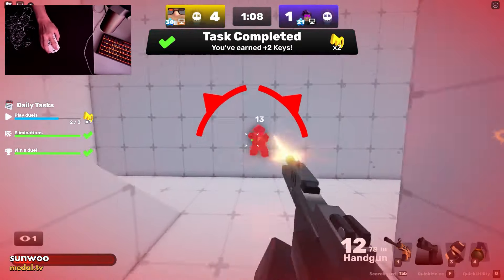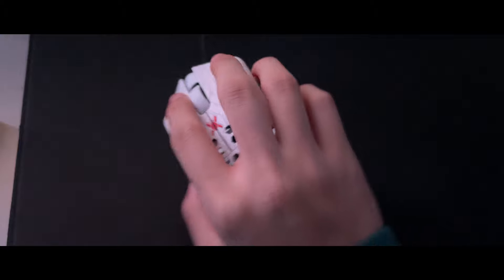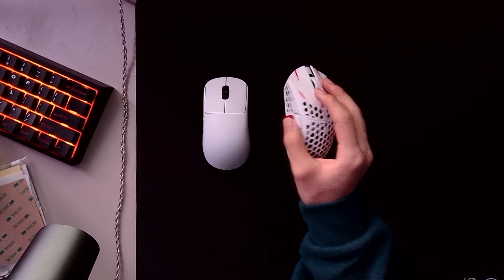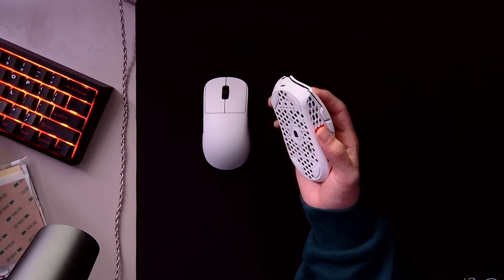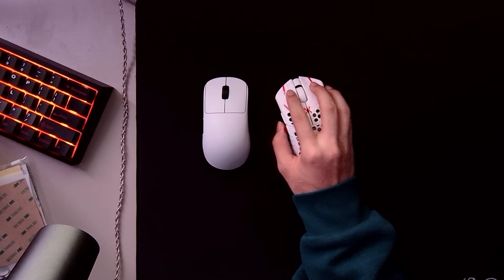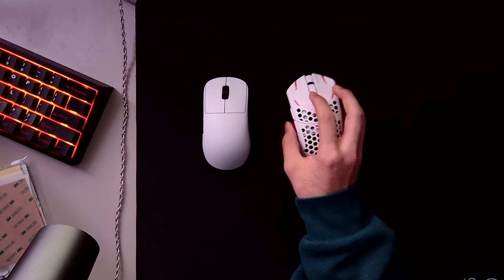The Claw Mates give you the ability to change the way your mouse feels depending on where you put them. In my case, my Finalmouse ULX line size was way smaller than I was expecting, and that wasn't the only problem — the main problem was that the coating on the side is just insanely slippery. So my ULX was sitting on my shelf for like two months, but when I got my Claw Mates I knew I had to put them on my ULX, and that basically solved all my problems.